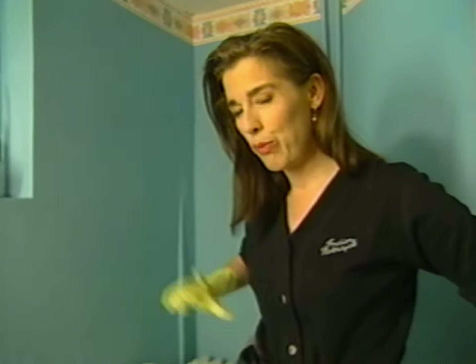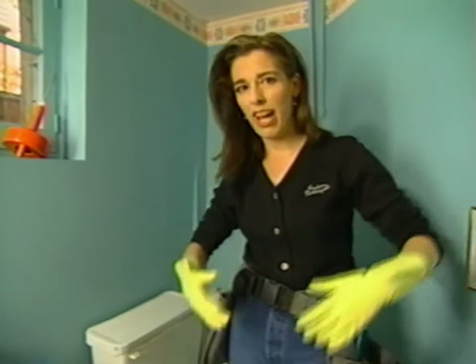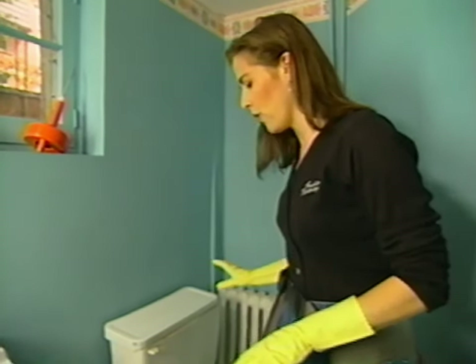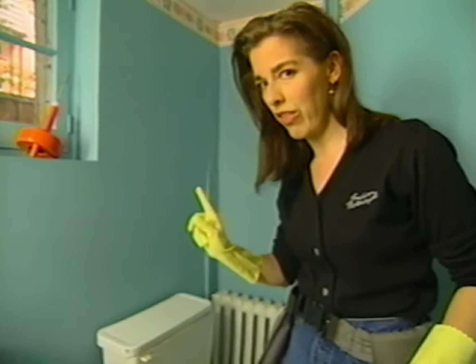We've come to that point in our day where we're going to discuss the bane of all household challenges, and that is the clogged toilet. Now the clog can be of various natures, but the effect can be either that just the toilet is backed up, or that other drains in the house are actually spewing bilious gunk. So what we're hoping for is that we just have a toilet clog, so let's go for it.